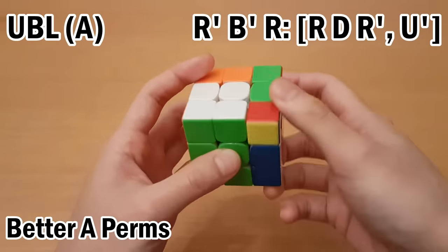That's it for my tips on Orozco corners. If you think Orozco isn't for you yet, you can check out one of the more fundamental tips on the end screen videos. If you have any questions, let me know in the comments. Thanks for watching, and I'll see you guys next time.